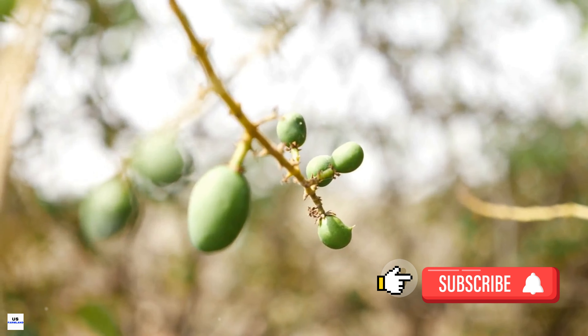After planting, the saplings are watered thoroughly and regularly, especially during dry periods. Mulch is often added around the base of the tree to retain moisture and suppress weeds. It's not just about putting the sapling in the ground and hoping for the best. Farmers must carefully monitor the growth of the trees, ensuring they are growing healthy and robust, and protect the young trees from pests and diseases which could devastate the entire crop.